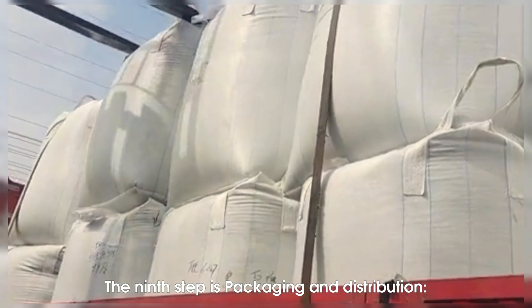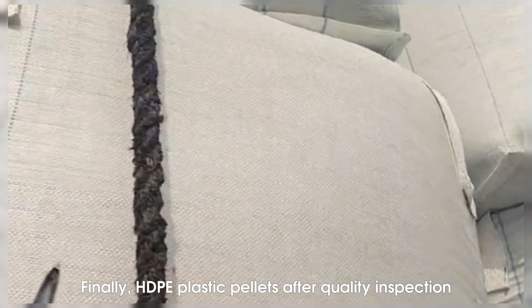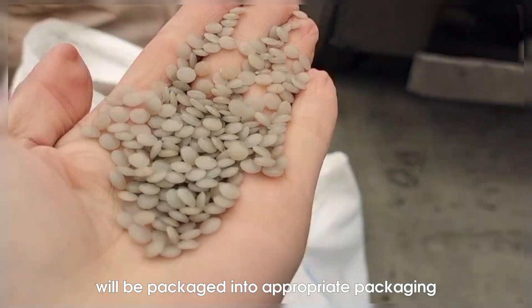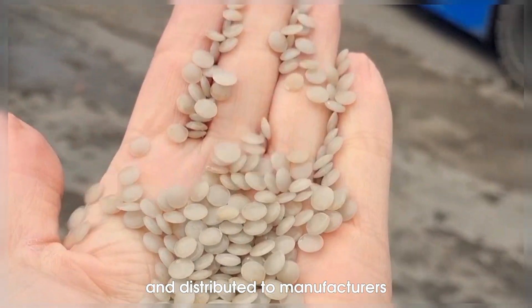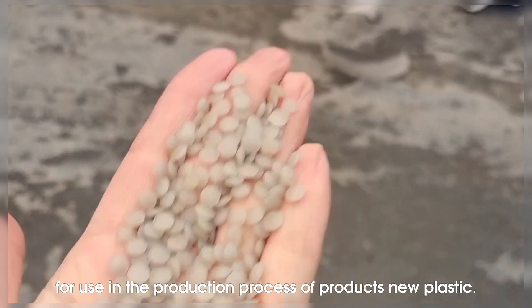The ninth step is packaging and distribution. Finally, HDPE plastic pellets after quality inspection will be packaged into appropriate packaging and distributed to manufacturers for use in the production process of new plastic products.